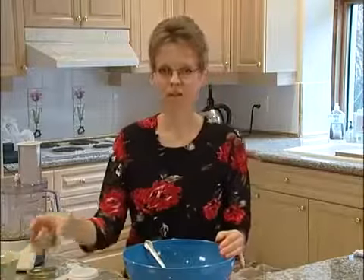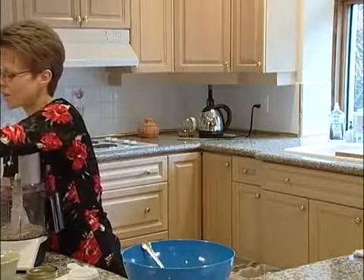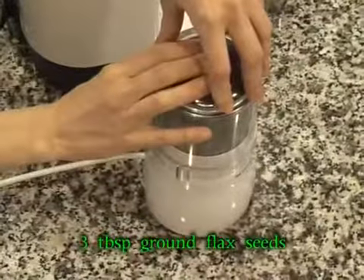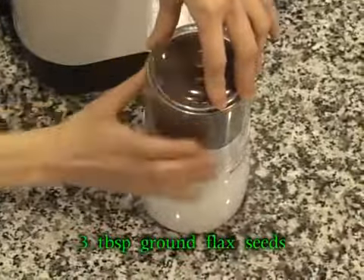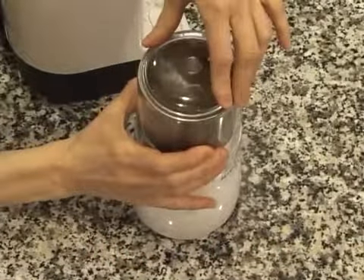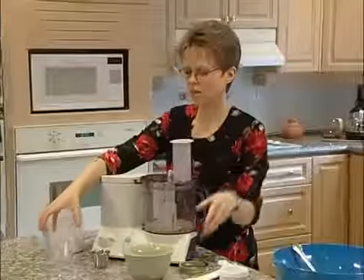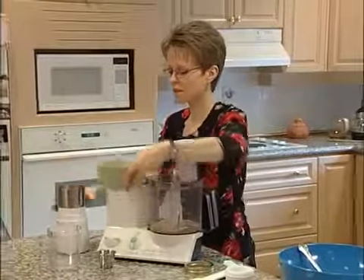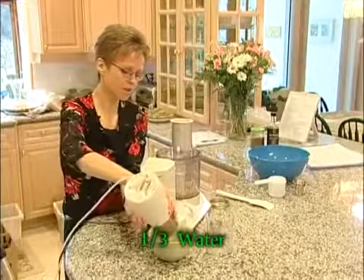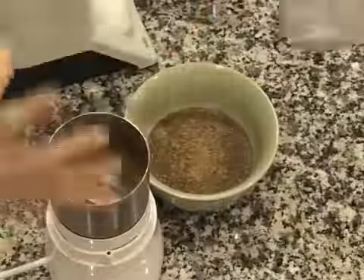Now we've got three tablespoons of flax seed. We're going to grind the flax seed using a little coffee grinder. We're going to add this to our dish along with about six tablespoons of water and we're going to stir this in. This works like a binder — instead of using egg in your recipe.